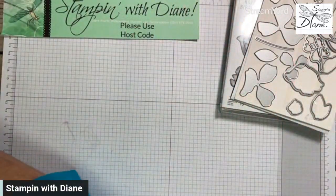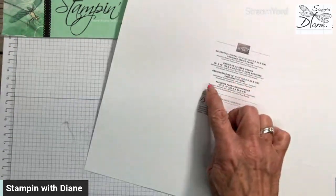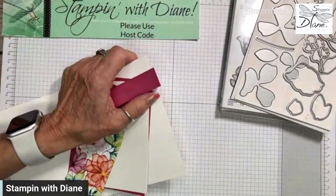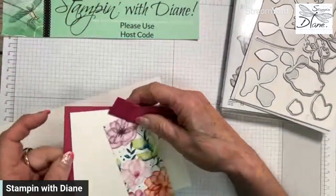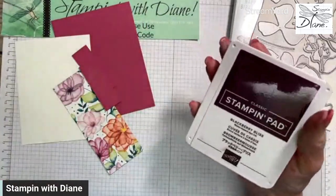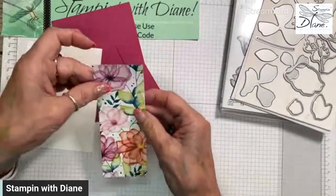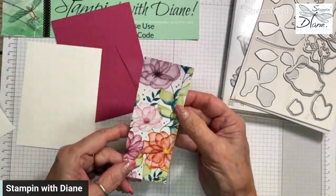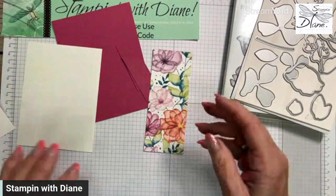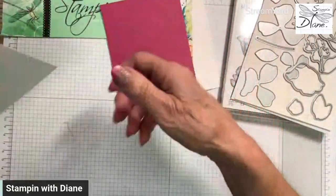I always say I cheat when I go onto the back of the Designer Series paper — I always check out the colors that are used in it. In this particular one it uses Berry Burst, Fresh Freesia, Blackberry Bliss, Bubble Bath, Parakeet Party, and Pretty Peacock. I think these colors go amazingly together. I'm just using a tiny bit of this but it's going to come together really quite well.